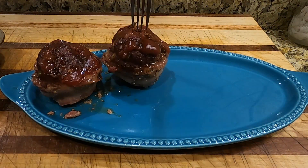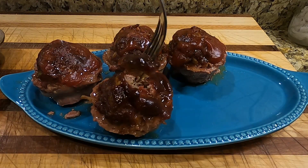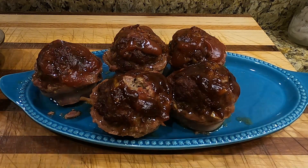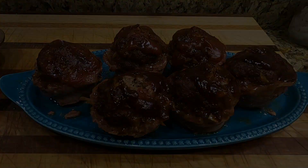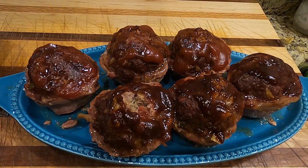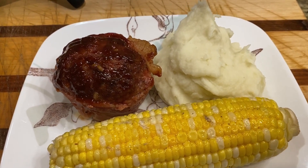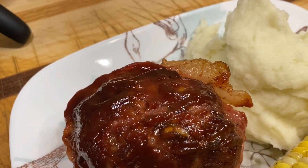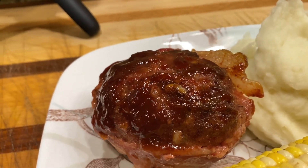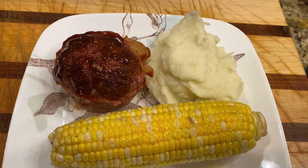All right, now we're taking these out of the muffin pans and man these are so good — they smell great too. A couple of the tops came off; I should have used a small spatula to get them out. We made six of these. The bacon around the side keeps them nice and moist — excellent meal. Again, if you do these in a muffin pan it's going to take you less time than a loaf pan, but you can do them either way. Plate these with some of that corn and some mashed potatoes — my wife whipped up homemade mashed potatoes. Try these out; they heat up great as a leftover in a sandwich too.